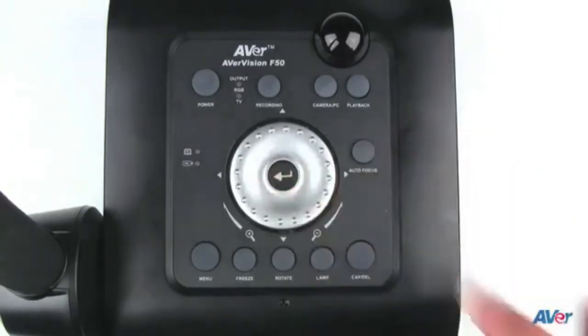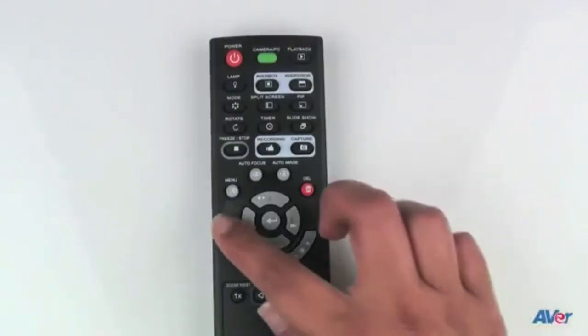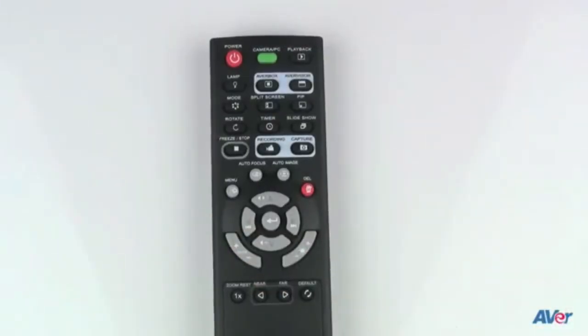A useful tip to know when you're zoomed all the way into a picture is that you can simply hit the enter button to zoom all the way back out. You can also zoom using the zoom buttons on the remote.